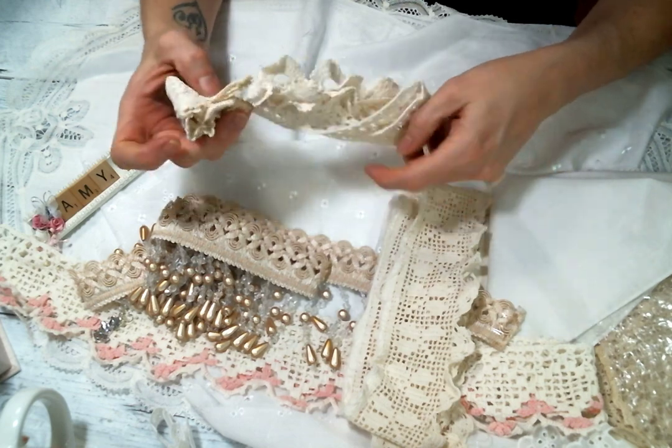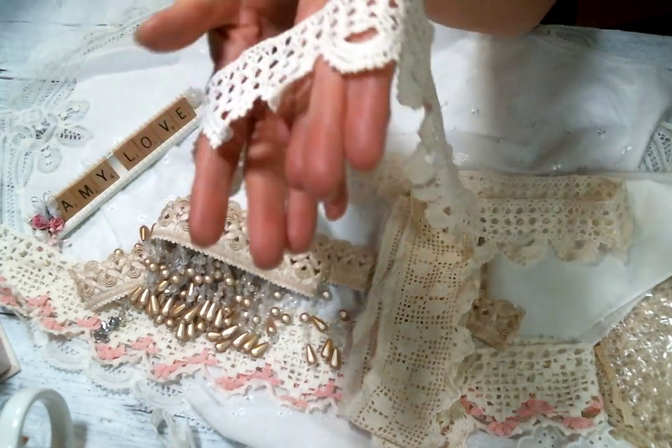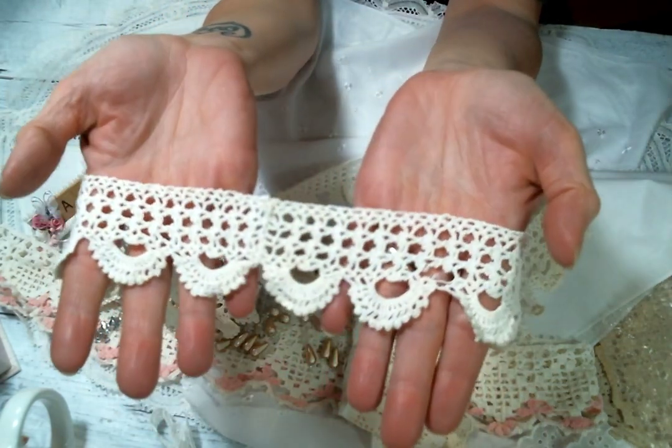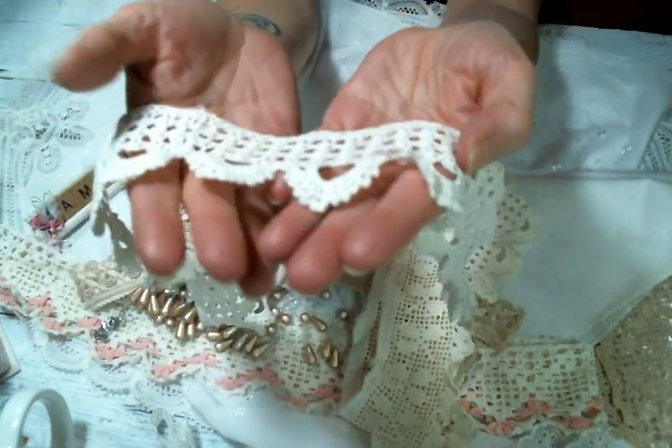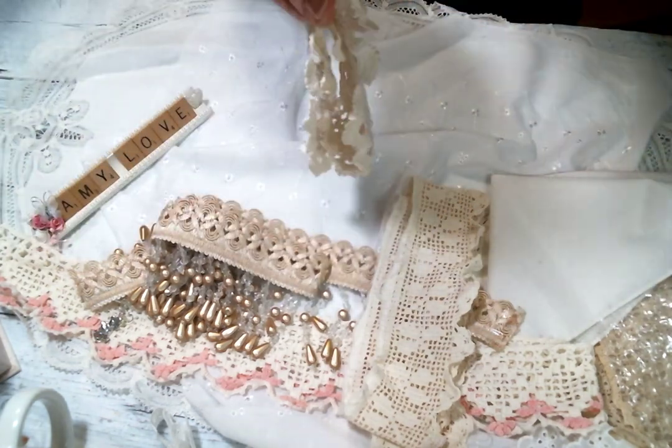Oh look at this — oh my gosh, that is so cute! I love this piece — look at that, that is beautiful, Julie. Thank you so much for sharing — what fun!